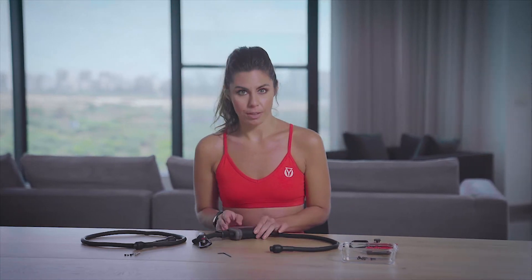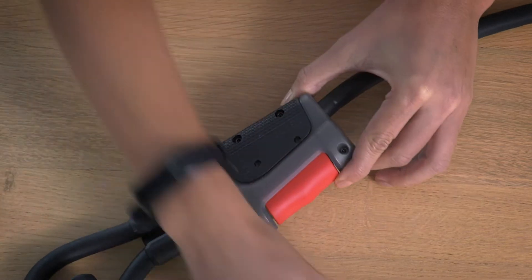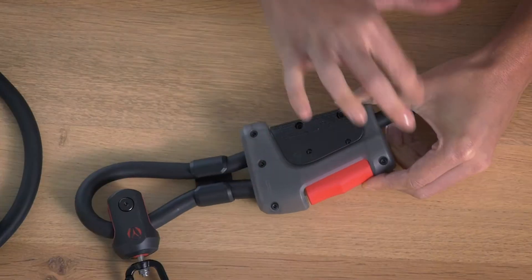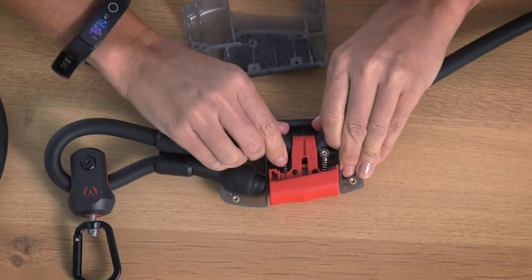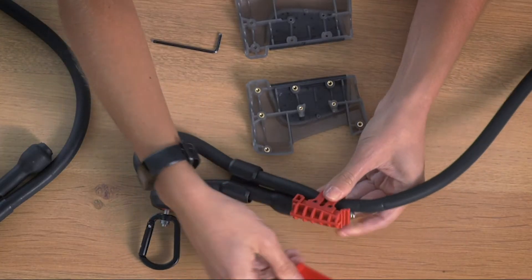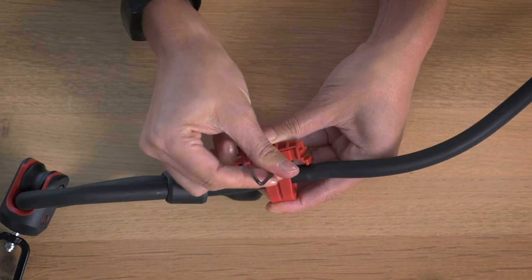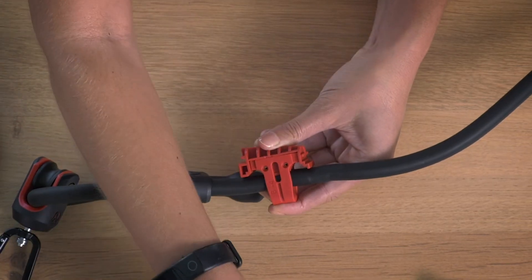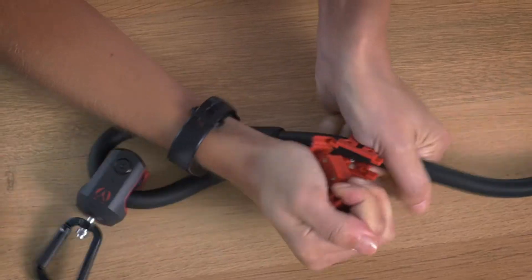Now, open the adjuster. Start by removing the two middle screws on the left-hand side with the screwdriver. Then, remove the rest of the screws with the Allen key. Remove the inner red plastic piece and the silicone cover. Remove all screws from both sides of the red plastic piece. Insert the screwdriver inside the red plastic piece to push the upper part out.